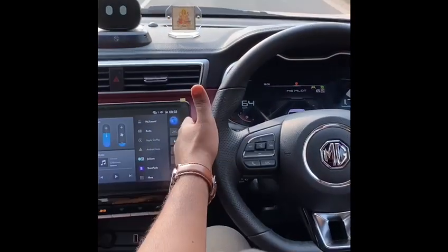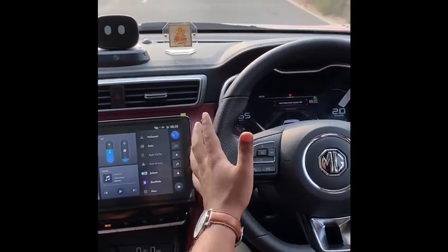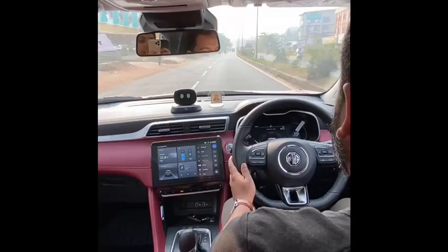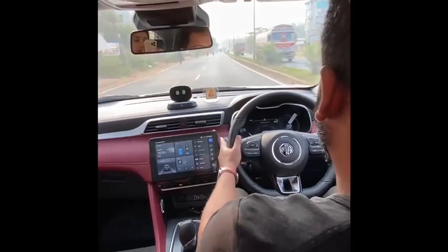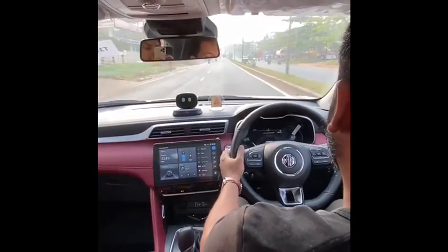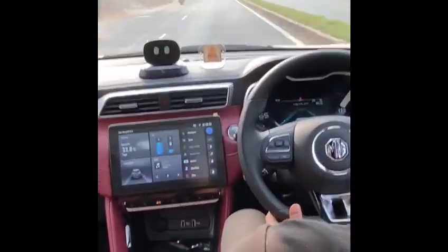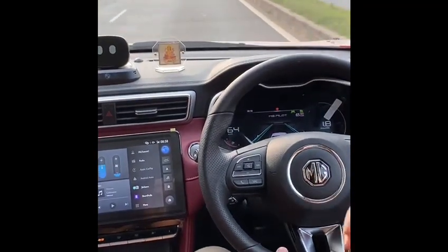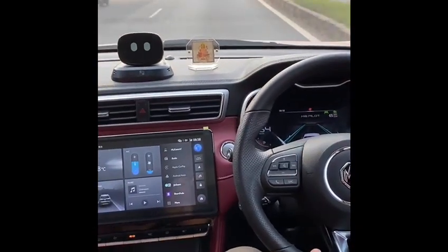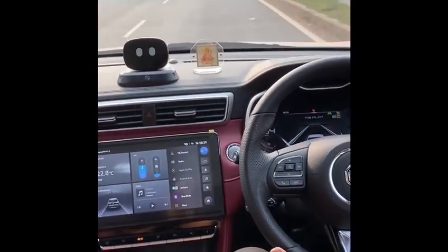At 65, I can engage the lane keep assist. Now basically all systems should be active. I can see the blue lines, so it can see the lanes. There's no vehicle ahead, so no car is being shown in the display. We're essentially cruising at 65.